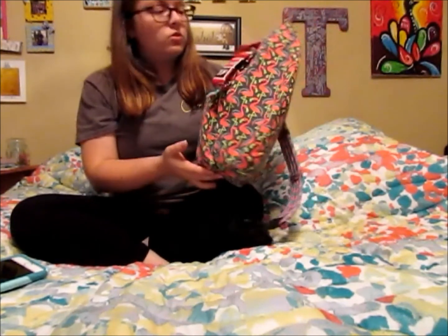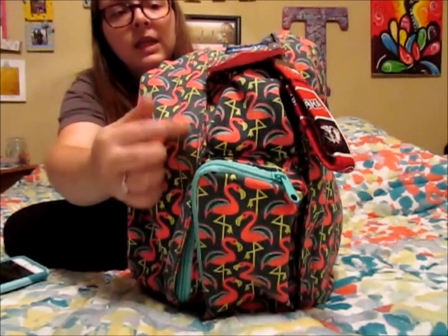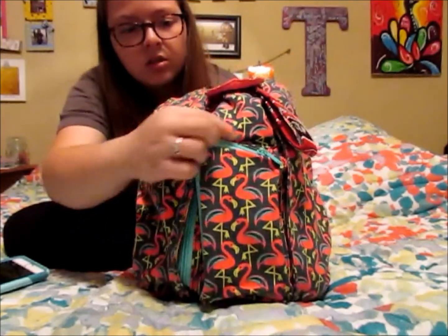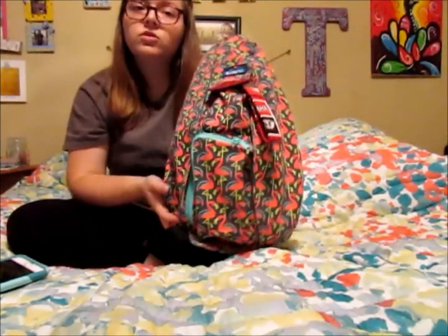I got my KAVU bag for my birthday a couple weeks ago, so I figured I would show you all the stuff that I keep inside of it. The pattern is the pink flamingo, so it's got all really pretty neon pink flamingos and then it's got like a mint colored seam, zippers, and all that stuff.